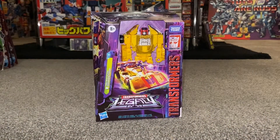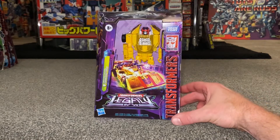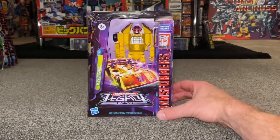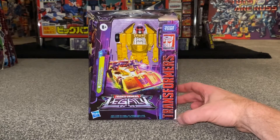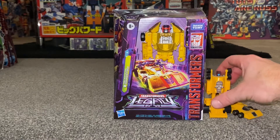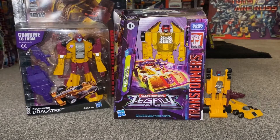Hello everybody, this is Toys R Us, and for this new figure unboxing and review we're going to be looking at the Transformers Legacy Deluxe Drag Strip figure. In this video we're going to unbox him live, have a look at the entire contents of the packaging, look at him in both of his modes to help you decide how you want to display him, see how he compares with his original Generation One self, and do comparisons with other Drag Strip figures released across the generations toy line.